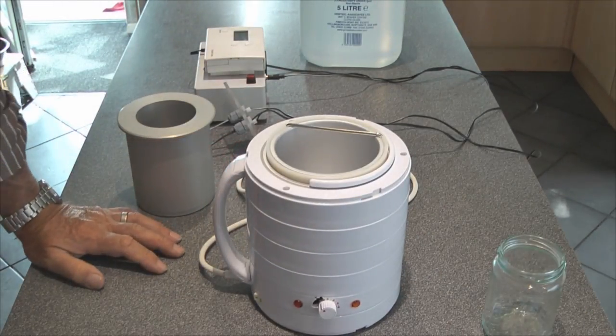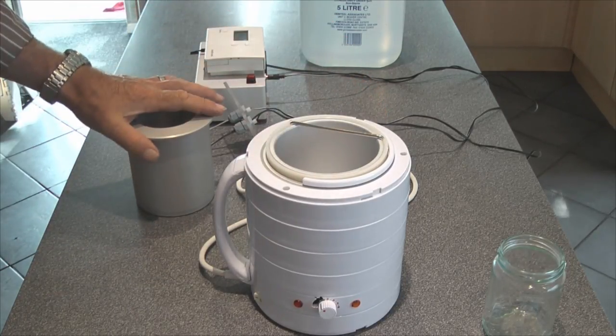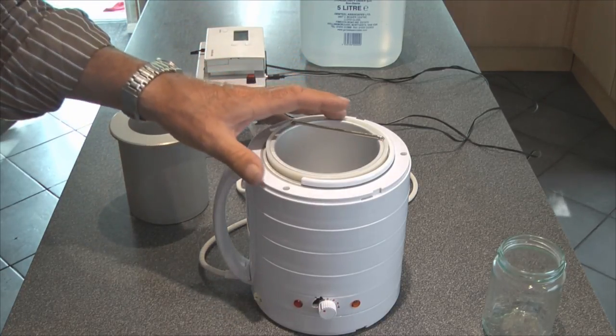I'm just going to explain some of the kit that I'm using for making this colloidal silver. A lot of the stuff that I have around me here I managed to dig out of my workshop leftovers from jobs that I've done in the past.